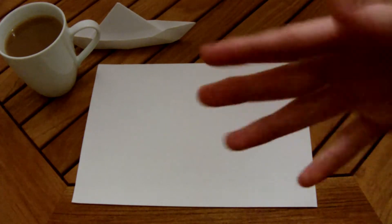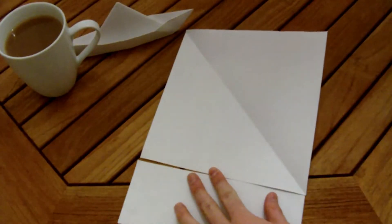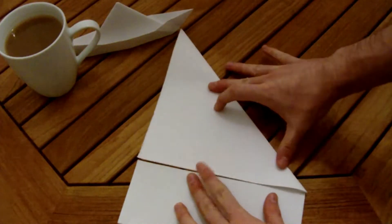Now the next one is a little bit tricky — I did try this already and failed multiple times. It is the iconic crane. I was going to say swan — it's a swan-crane, same sort of thing. It's very hard to do. First you need to start with a square bit of paper, so I just folded that over so it's made a triangle.